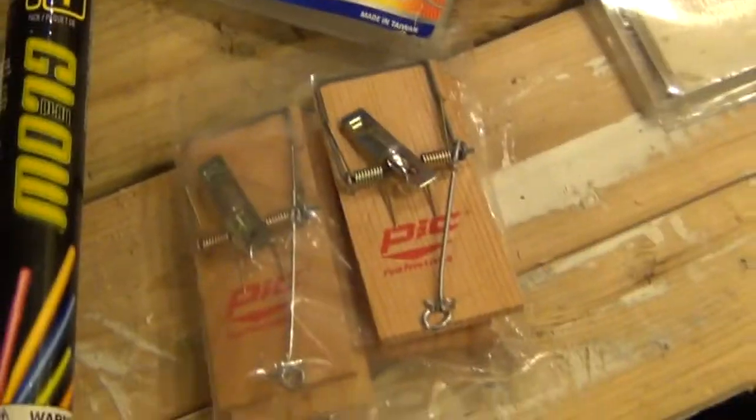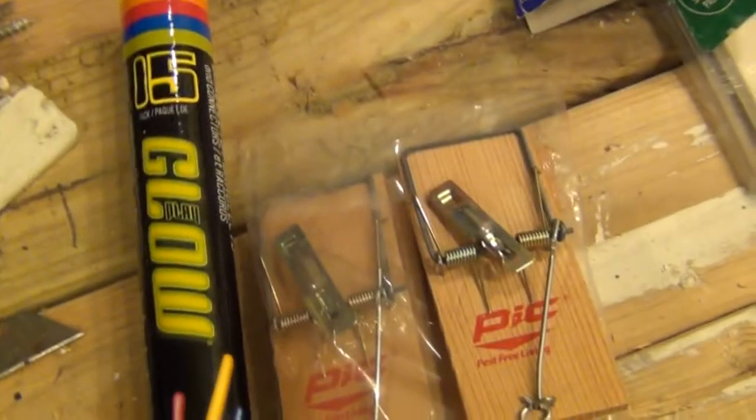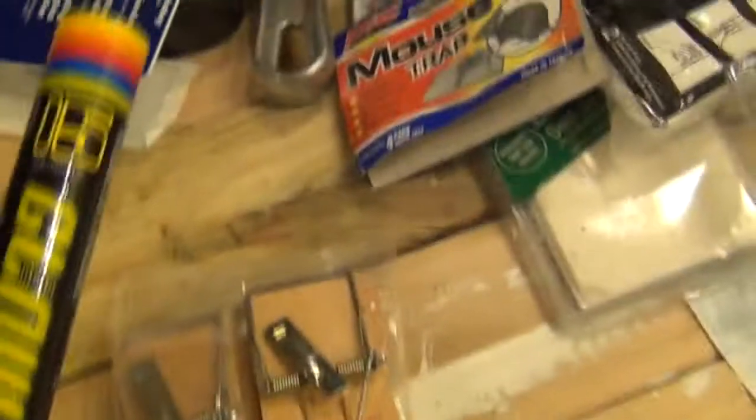I got these two things at the dollar store: 15 glow sticks and a pack of four mousetraps. So I can set up four mousetraps, or I can set up 15 of these because you need just one glow stick per trap. I'll show you how this works in a second.